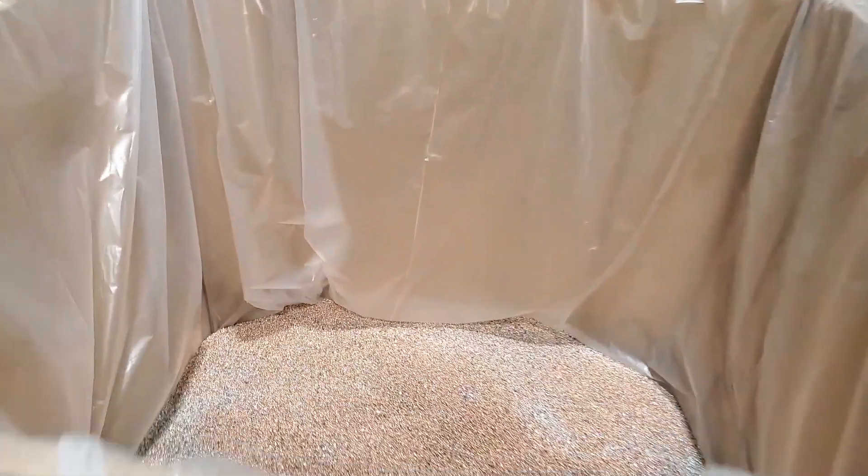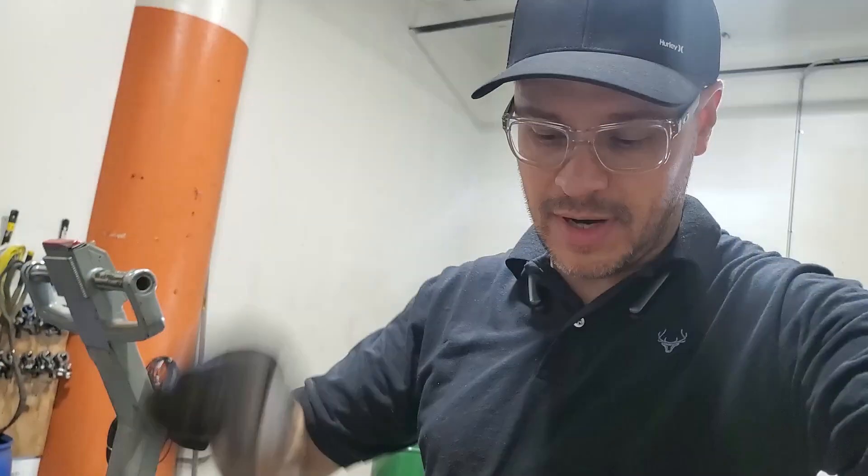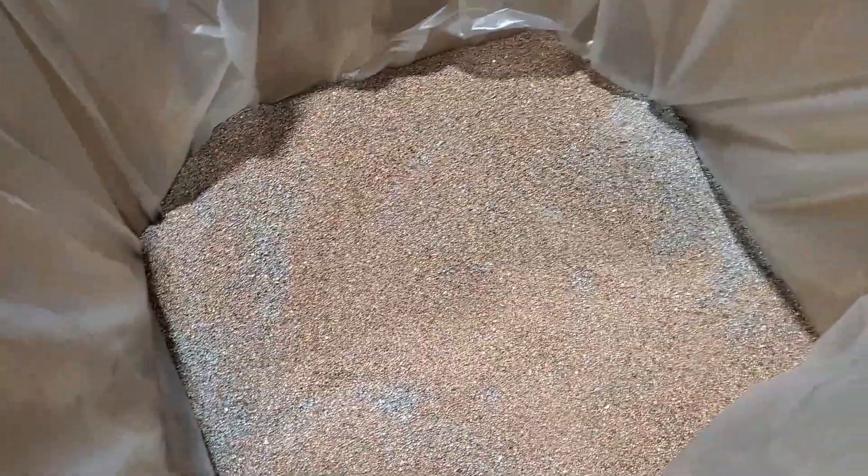I really want to do a full test — my goal is to run this whole box through here. There's probably a thousand pounds in here, so I want to run that through.